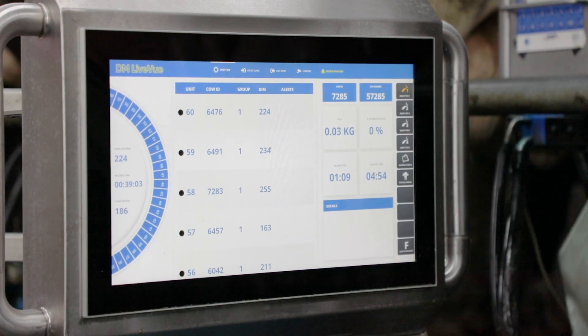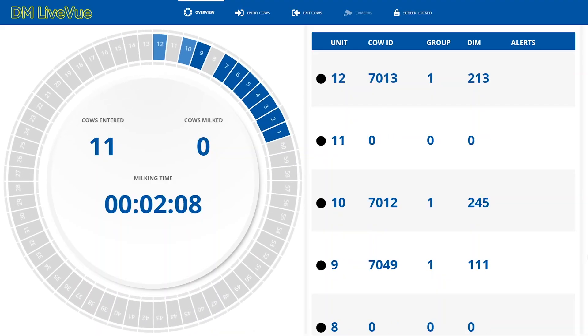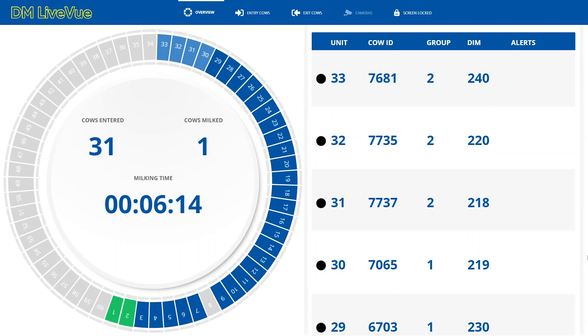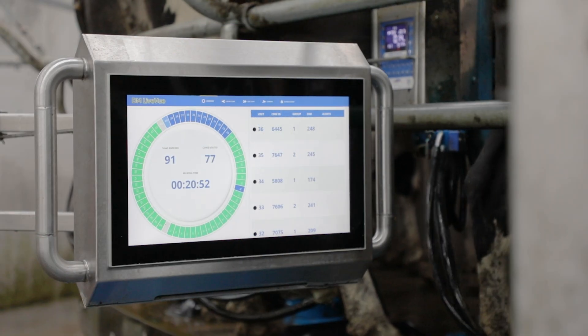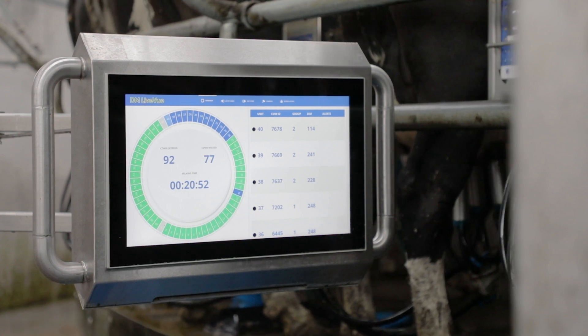When a cow calves down, it's automatically on a diversion line. The parlor will tell you that this cow is for the diversion line. That creates such an ease for the operator — it's a safety feature that ensures if you are not watching, the milking is going to be done right.